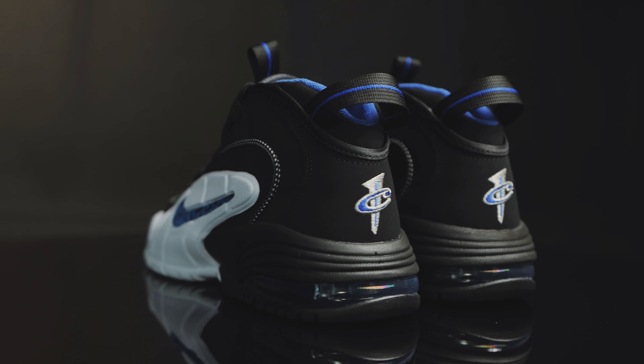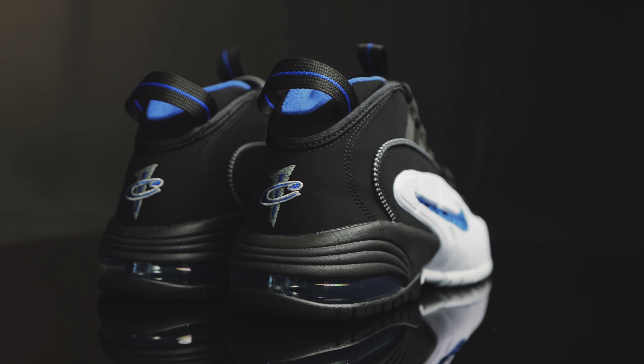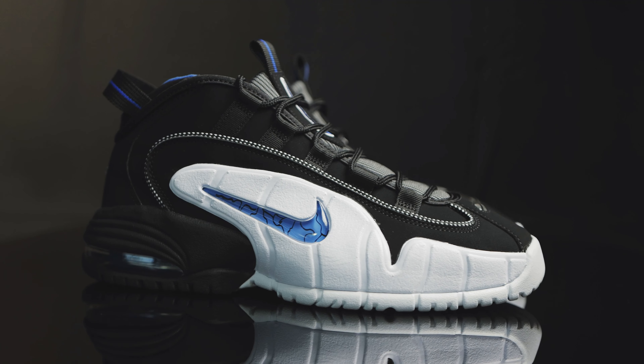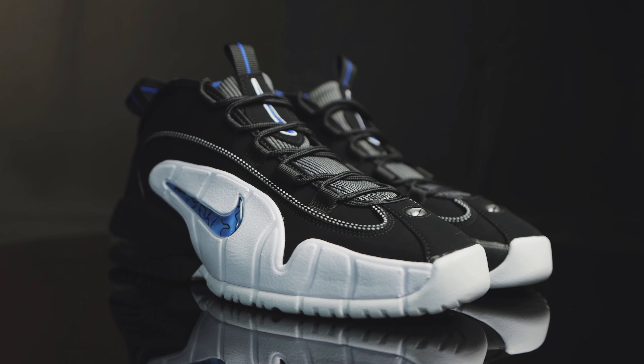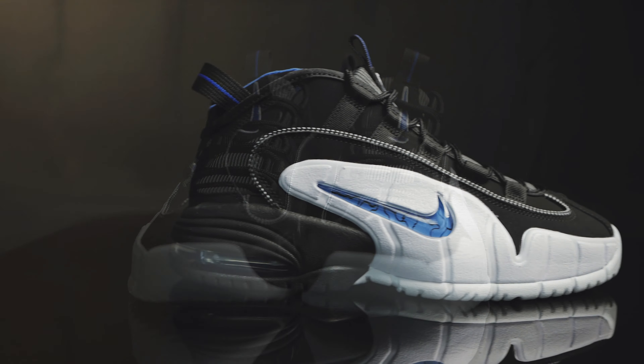For those of you who don't know, the shoe originally released back in 1995. They were designed by Eric Avar — the same guy who designed the Nike Foamposites. The last time we got a retro of the Orlando colorway, I want to say it was 2011, so that's 10-plus years, and they came back in 2022, 2023, as they're now just starting to pop up at some retailers.